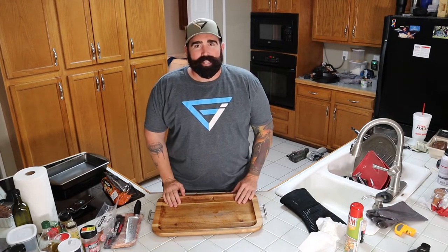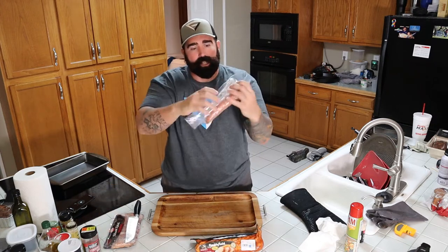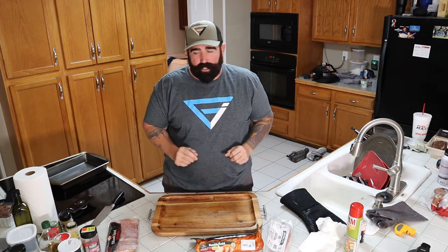Hey, welcome back to QCR everyone. Today on QCR we're going to take this loin, stuff it with this Chapel Hill sausage, wrap it with this bacon, and we're going to throw it in the oven. I'm going to show you how amazing it is. Stay right here on QCR.